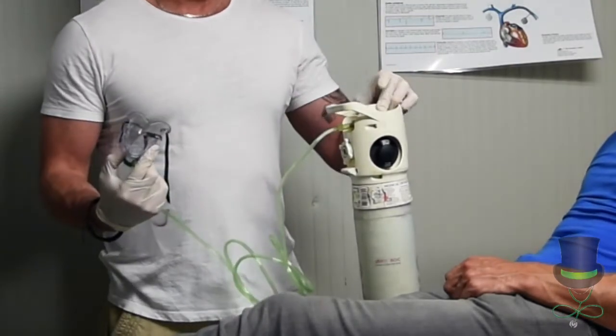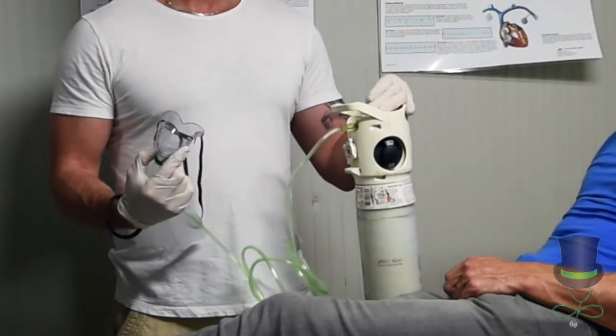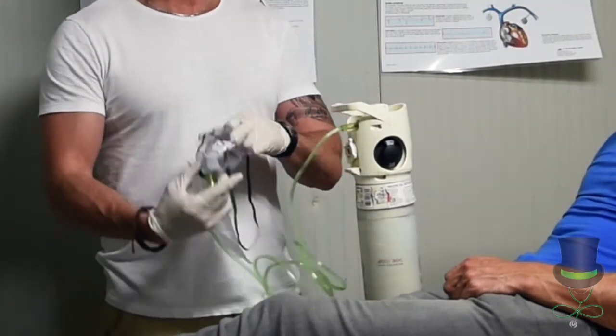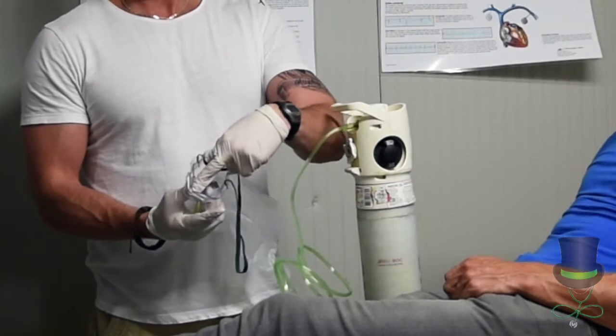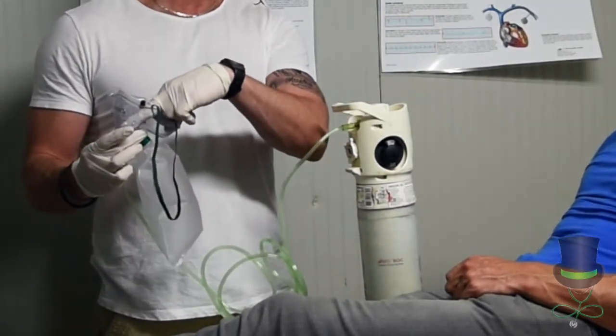Ensuring you have a gloved hand on, turn on the oxygen to fill the bag and place a finger over the hole, ensuring that the bag is full before applying it to the patient.